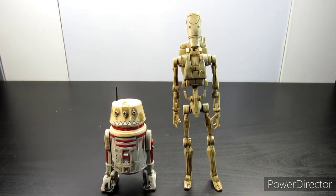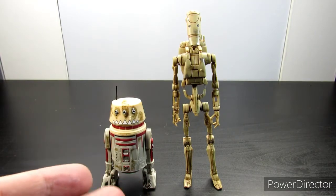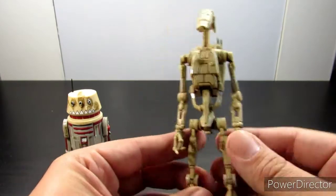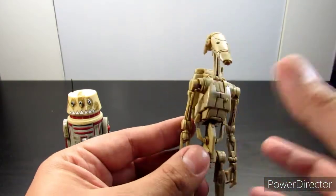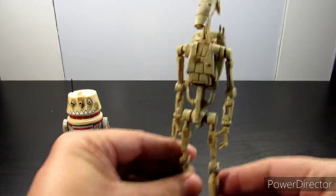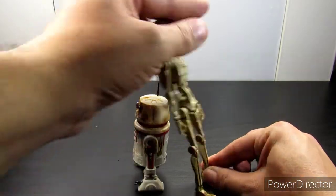Here's a size comparison to a Black Series battle droid — another one I decided to weather myself. The weathering on mine is not that bad; I just added a little more silver scratches to it. This is actually how they look right next to each other.